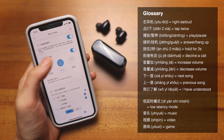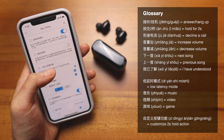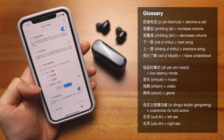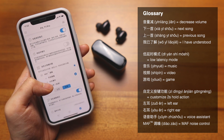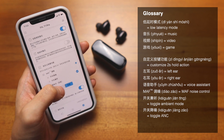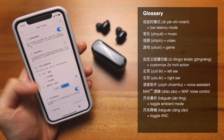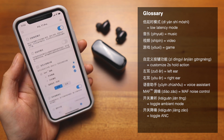Next is 自定义按键功能, meaning custom button function. This section lets you customize the two-second hold gesture, and left and right sides are separate. On the right side, I'm setting it to trigger voice assistant, or you can set it to MAF. You can configure the right side for transparency mode only, and the left side for ANC. I personally set the right to Siri and the left to toggle between ANC, transparency mode, and off.